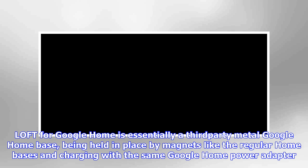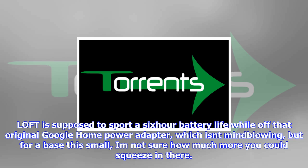As you can see, the Loft isn't a massive base, and its design blends quite well with Google Home, with a white base and a metal speaker grill that matches the original three metal Home bases offered by Google.